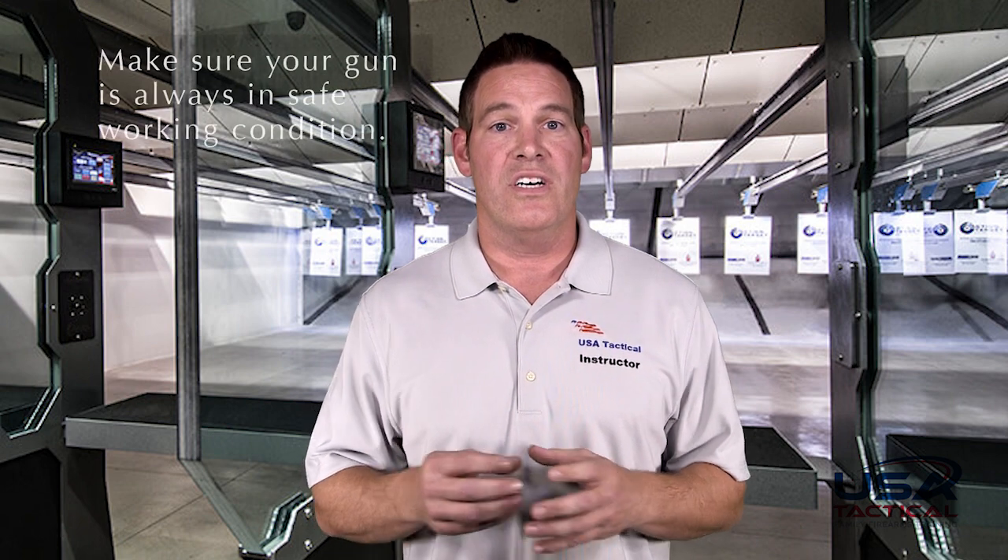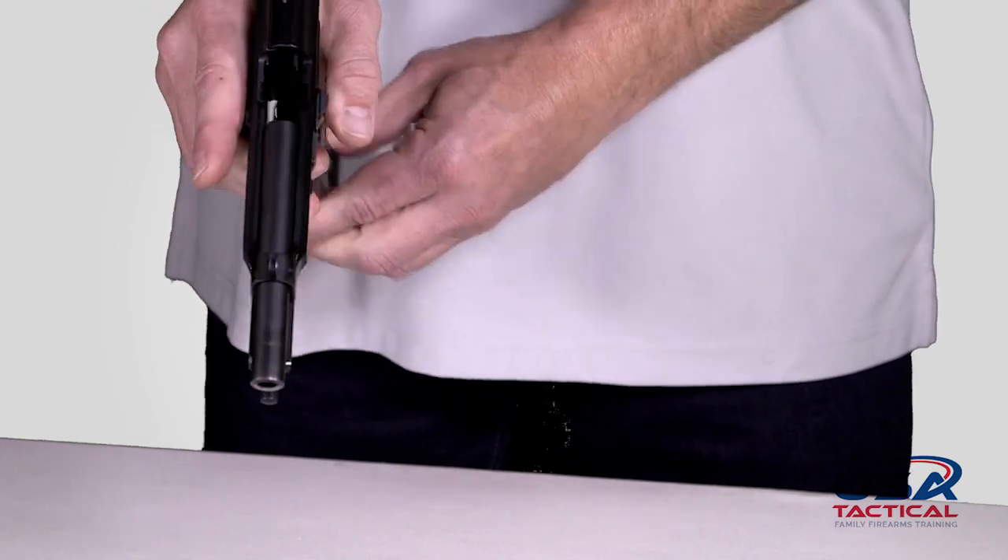It is also your responsibility to make sure your gun is always in safe working condition. That includes keeping your gun clean, which will help the gun function properly. Refer to your owner's manual for recommended cleaning and how to clean your gun properly. Make sure that you store your ammunition safely as well. Keeping your ammunition in a cool, dry spot is best for prolonging the life of your ammunition.